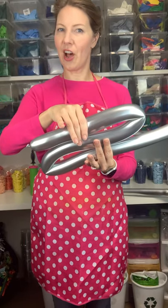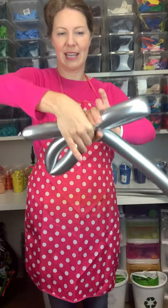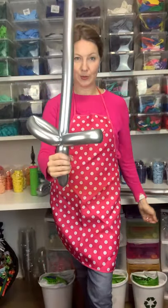Each of these sections are about 8 to 10 inches long, depending on how big you want your sword and your handle. You're going to grab it right in the middle of the Z and twist. One twist and you have your balloon sword.